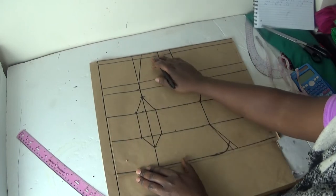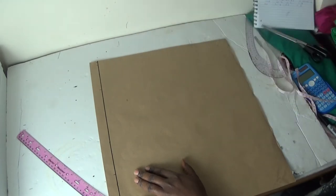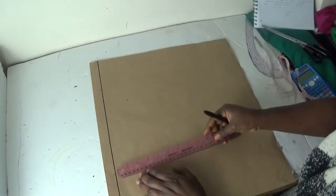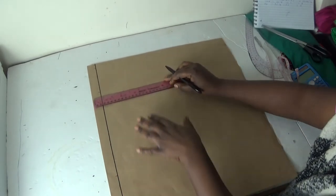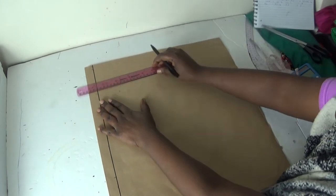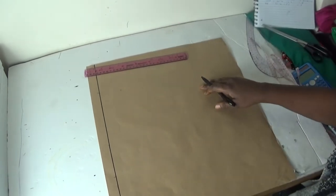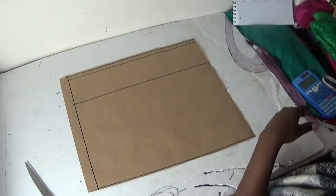Now that we have the lines I need, I'll take the panel off. Then I'll take my ruler and draw a straight line straight down. From my shoulder, I'll draw straight down and draw the horizontal lines. Then I'll take away my front panel.